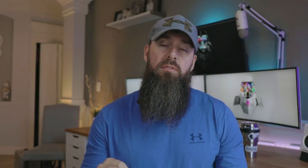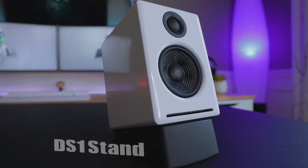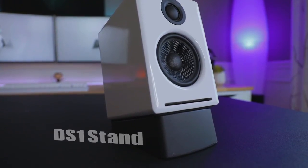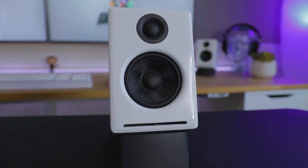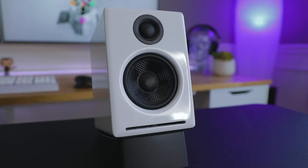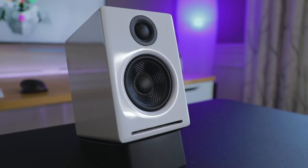Audioengine makes some accessories I'd recommend. Like I said, they make the S8 subwoofer — if you want more low end, that would be a great add-on. They also offer stands called the DS-1s, which is how I have mine set up and which I'd highly recommend. They're built specifically for these speakers and angle them up so they're pointed at you better for improved sound. They also help isolate the speakers and cut down on vibration since they're made of rubber. They're a little pricey at $30 for rubber stands, but they look really clean, do the job, and were designed to go with the speakers.